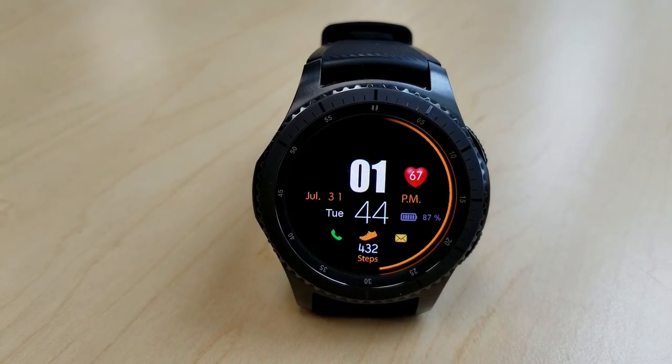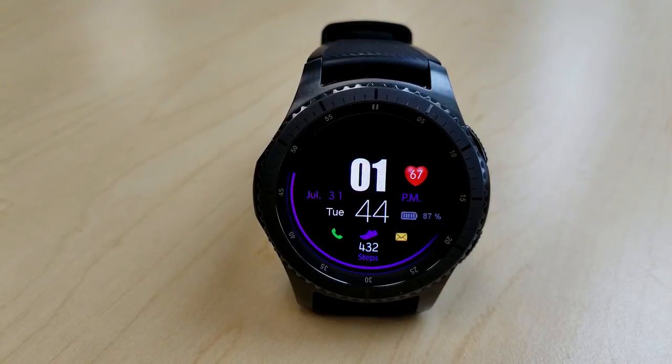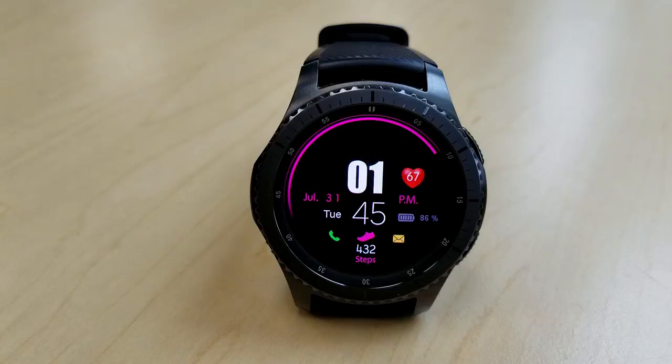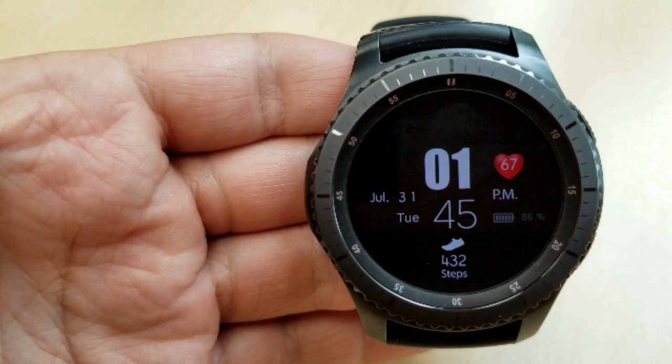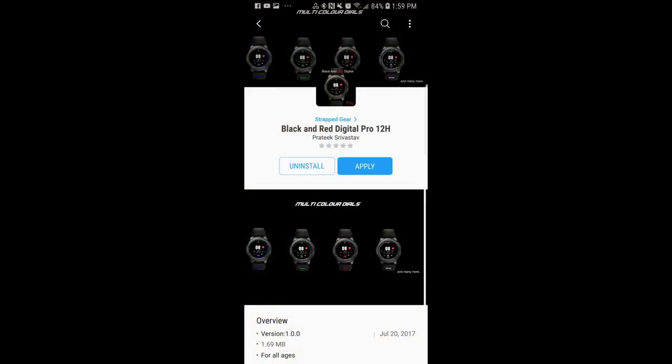Display features for Black and Red include your last recorded heart rate shown in the heart icon at the top right of the face, your battery status just underneath that, and a step counter shown at the bottom. This face comes with four app shortcuts, and they're all assigned to each of those display icons, which makes them not only functional but very easy to find as well.